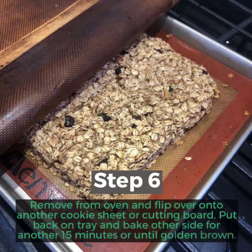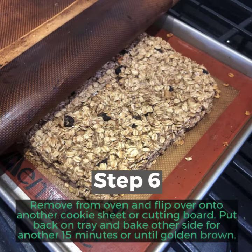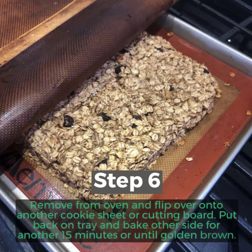Step 6: Remove from oven and flip over onto another cookie sheet or cutting board. Put back on tray and bake the other side for another 15 minutes or until golden brown.